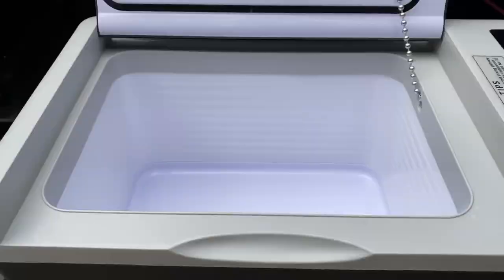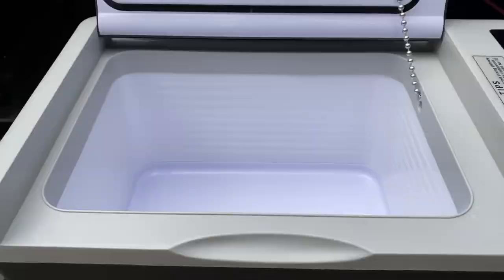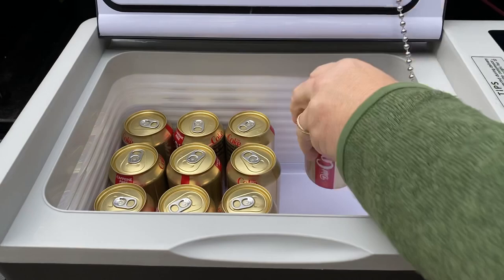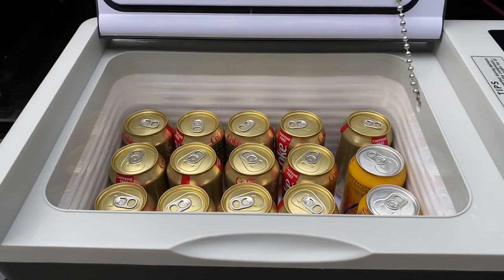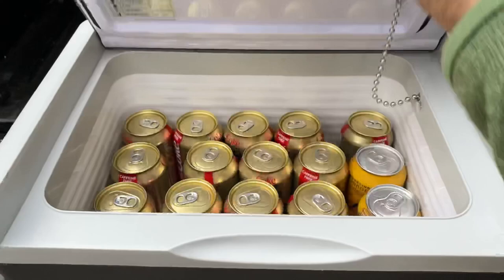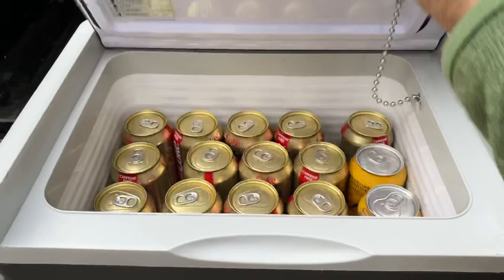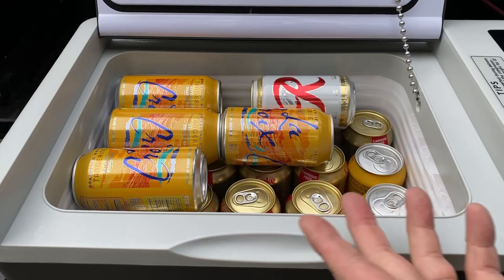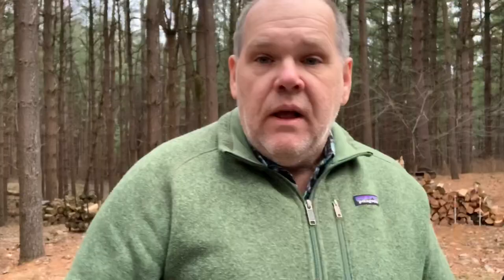Now let's try cans of soda or beer. We counted 1 through 24 cans in, and there's still room to spare — probably can get at least one, maybe two more cans in there. So I'm going to go with 26 cans with no issue shutting the lid.